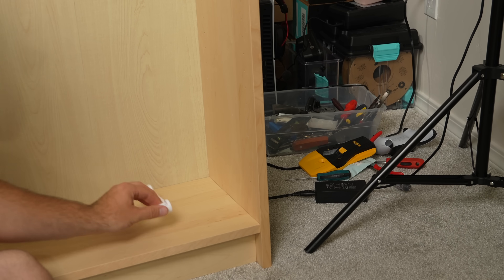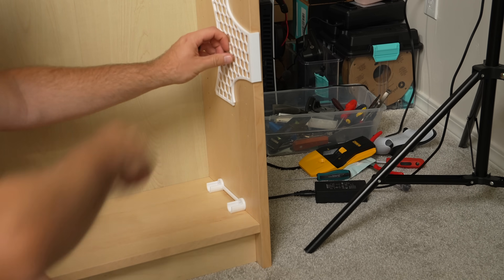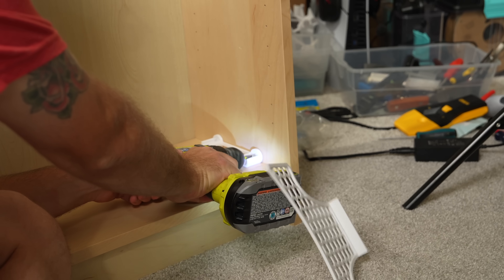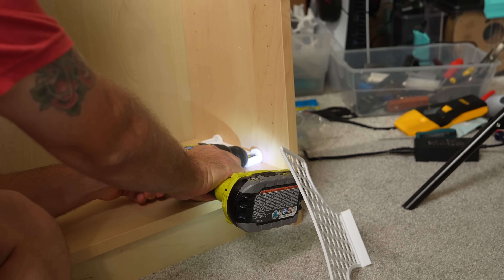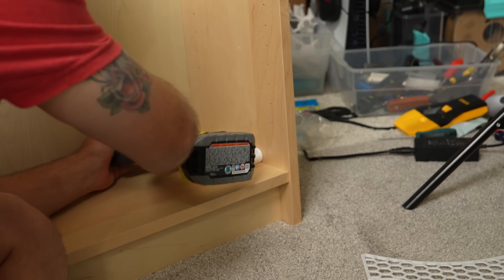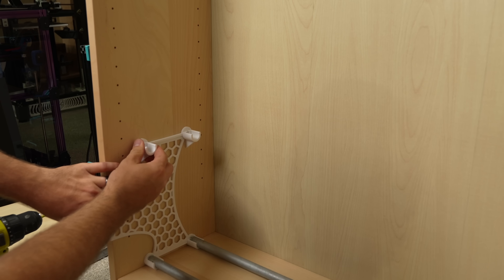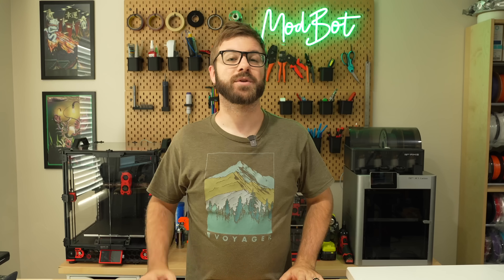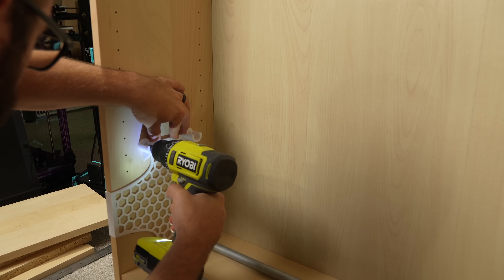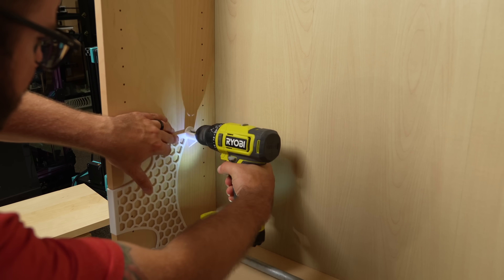To install the holders, start at the bottom with the bottom holder, placed with the flat portion down. Use the printed template to ensure it is flat and centered. For each bracket, you'll need to drive two number six three-quarter inch screws to secure it to the shelf. The template is mirrored, so when you install the second bracket, it just slips onto the top side. Once I got a handle on balancing the brackets with the template in one hand and my drill and screw in the other, it was all really quick.